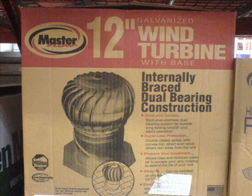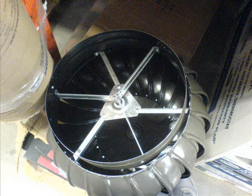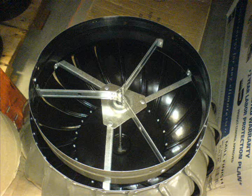I see this wind turbine — actually a roof vent at Home Depot — and it gave me an idea about whether we can make use of this as a vertical axis wind turbine. The unit spins very freely and the bearing seems to be somewhat well made. Here's a close-up shot of it.